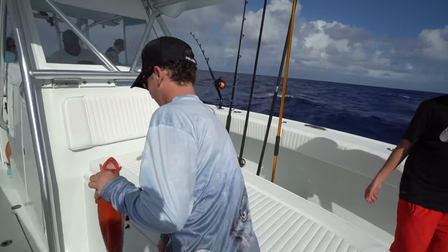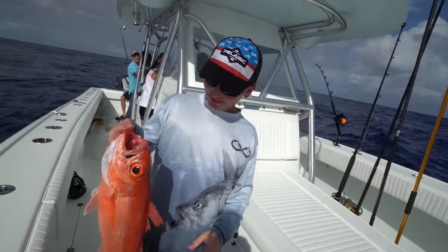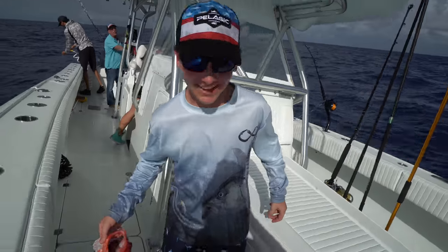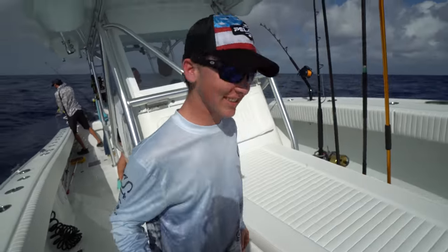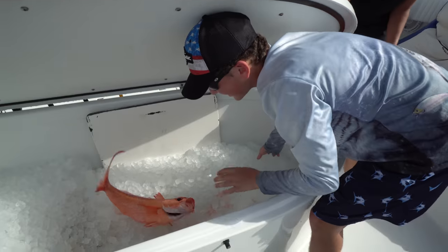How about the colors on that fish? Awesome. You don't see that in the Long Island Sound, do you? Nothing even close to this. It's dinner tomorrow night.